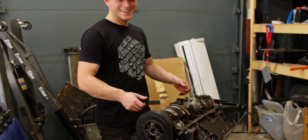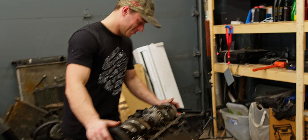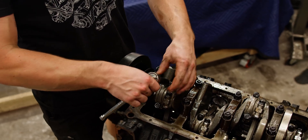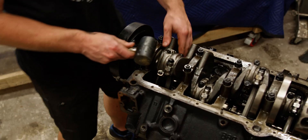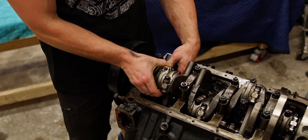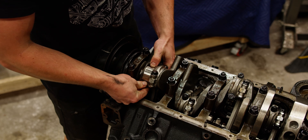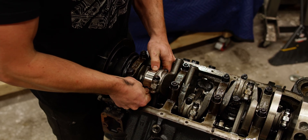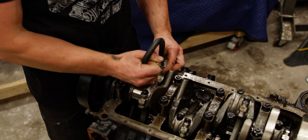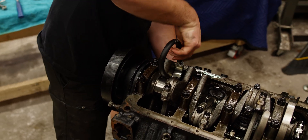Now to undo all the main caps and then pull out the crank and the pistons all as one assembly. I've got access here to this first piston, and for this we want to keep the rod caps with the same rod. We should be able to give this just a little tap and that's going to free up the piston, then we can take off the rod cap. Just to make sure the studs don't scratch the cylinder walls, we're going to put a piece of fuel hose over the studs and we can help guide out the piston with that.